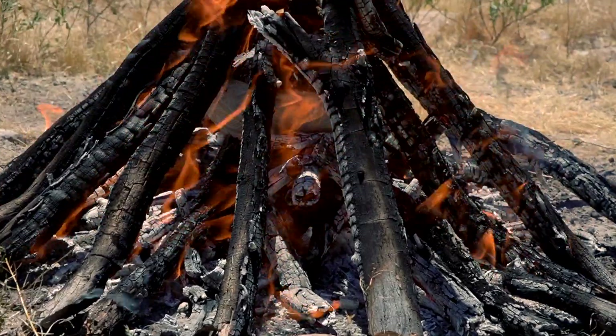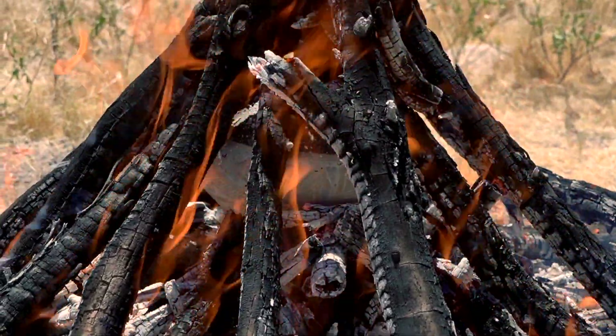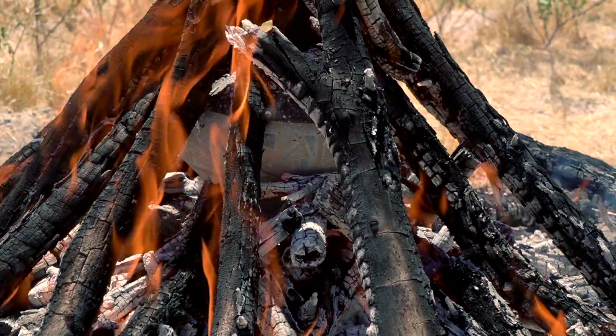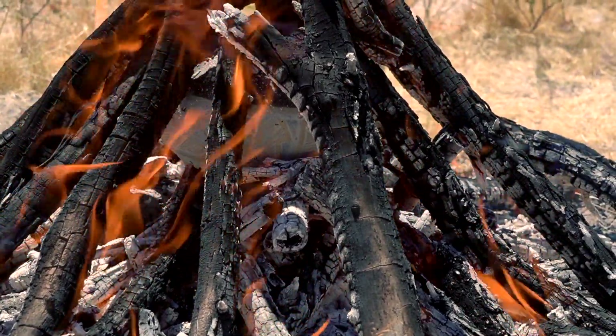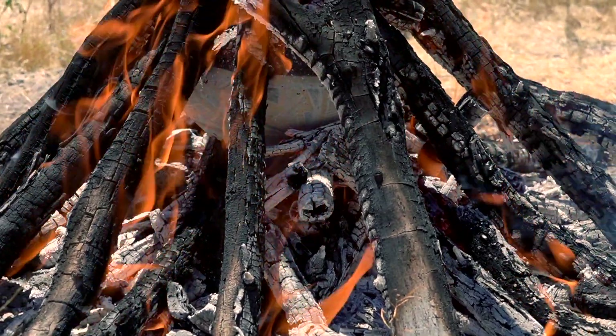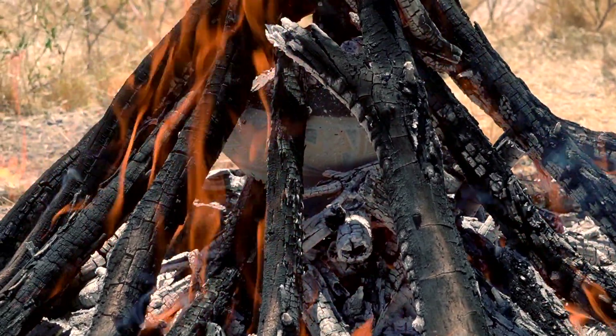You can see the pot in there pretty good. Looks well oxidized at this point. We're just gonna let it oxidize a little bit more and then we'll get it out of there. It looks pretty good. There's probably some darker areas near the rim and at the top that we'll let kind of oxidize a little more and hopefully not burn out the paint.